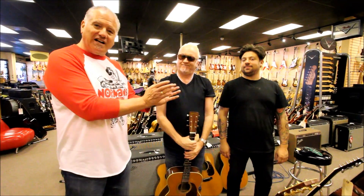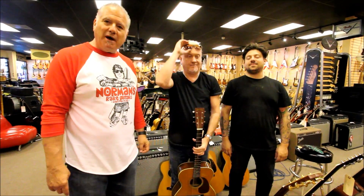Hey everybody, Norm at Norm's Rare Guitars. I've got Nick over here and I've got Joel. I just wanted to talk to you guys today about neck sets.